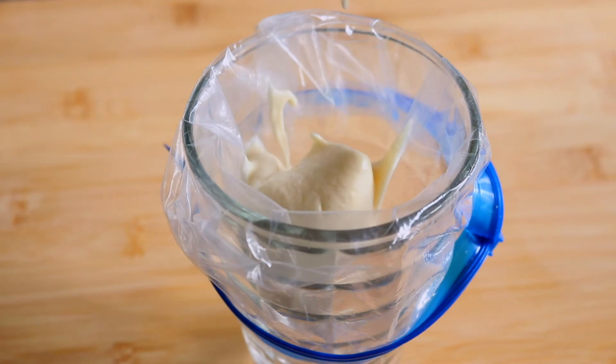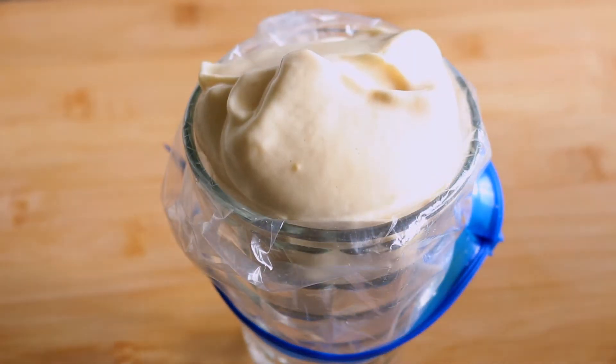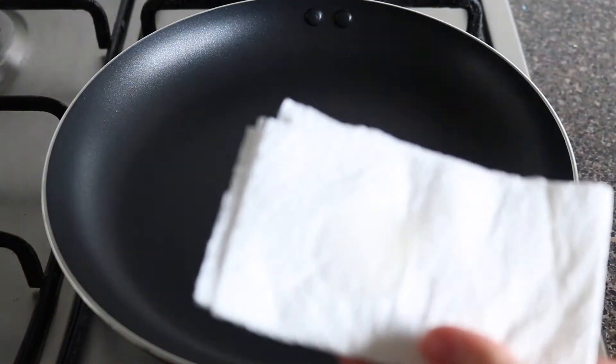Transfer the batter into a piping bag or a Ziploc bag. But don't worry if you don't have any — you can use a small cup or a spoon to scoop out the batter onto the pan.